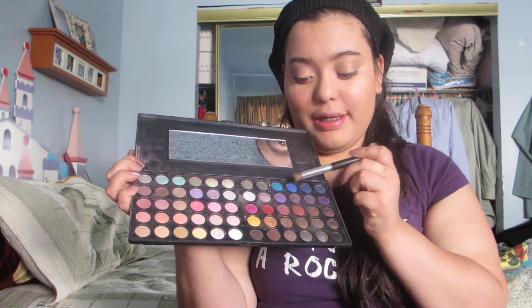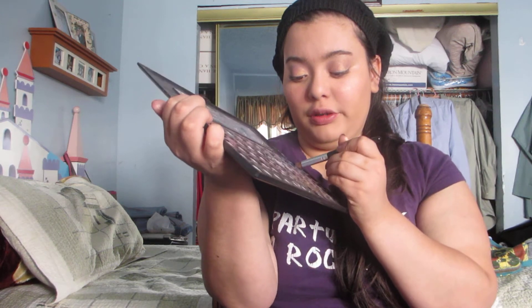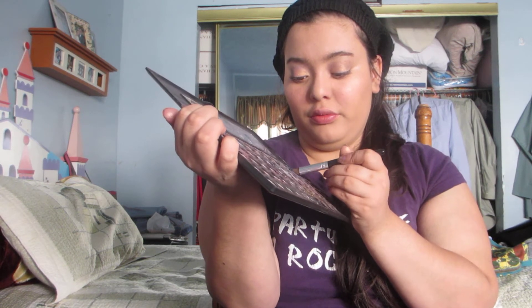Now for a pop of color — because this is more of a neutral eye — I would use these two right here for a pop of color. I'm going to add it right here on the outside of my lid and a little bit on the crease.